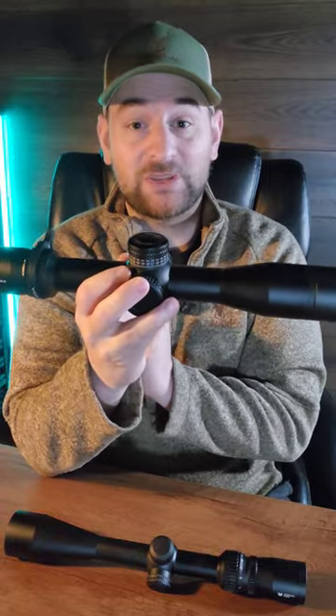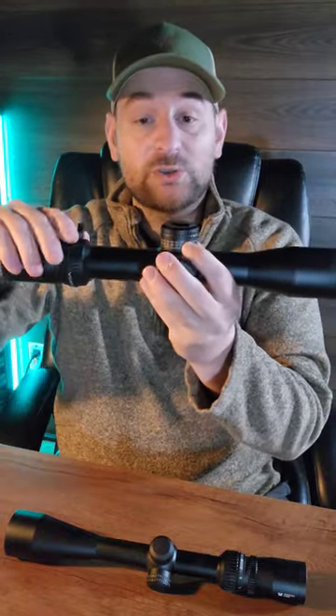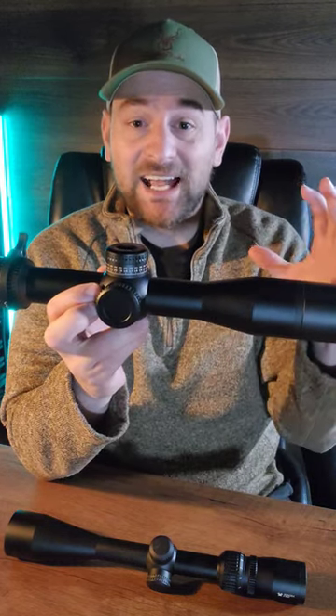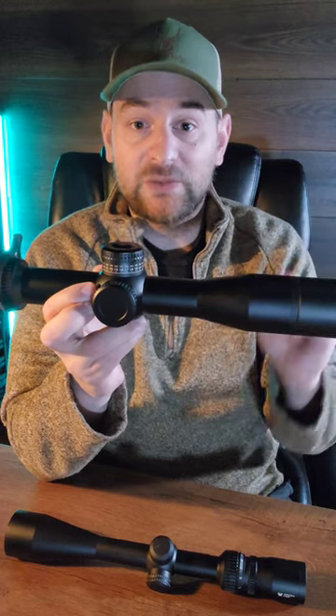First focal plane versus second focal plane. On a first focal plane scope, the reticle assembly is in front of the magnification assembly. This means that if you turn up the magnification on a variable power scope that's first focal plane, the reticle will increase in size at the same proportion that the image you are viewing does.